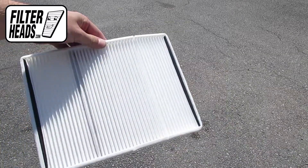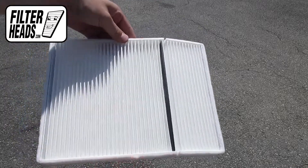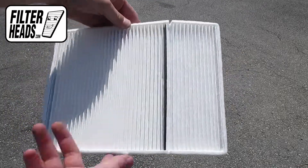Install your new AQ1035 filter into the housing. When installing the filter, fold it down and slide the top portion into the railing.